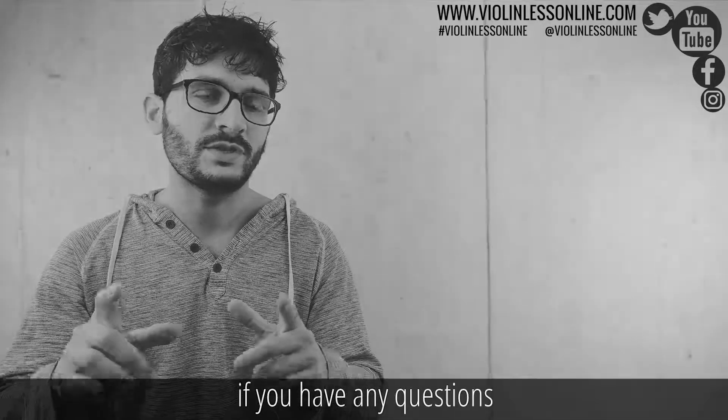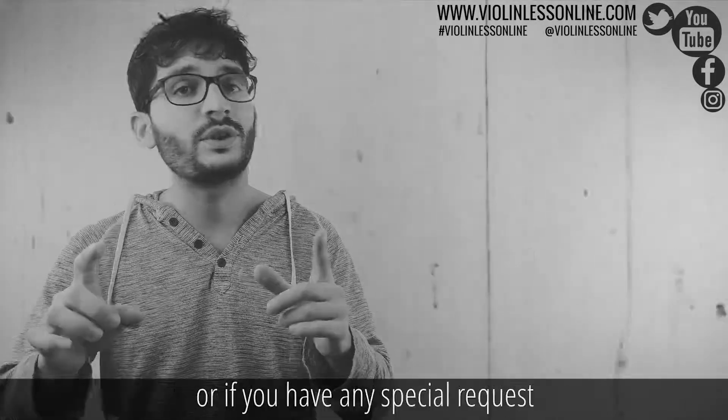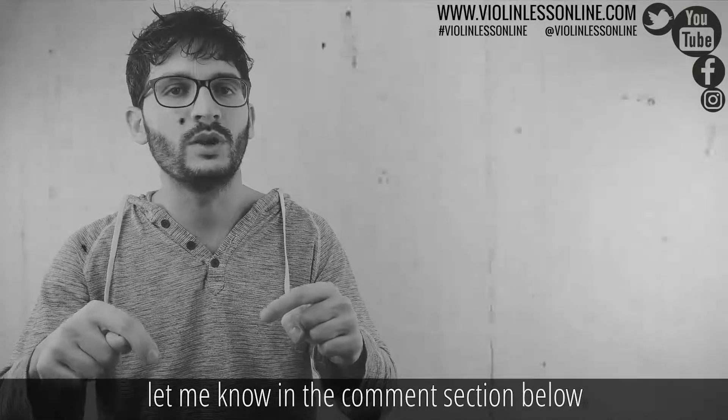If you have any questions, if you liked this cover and want to have more, if there is anything you think I'm missing in this video, or if you have any special requests on which video you would like me to do next, let me know in the comment section below.